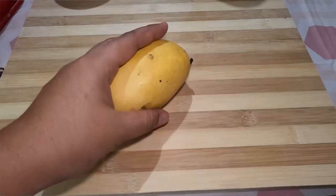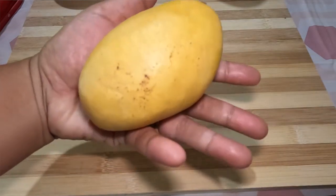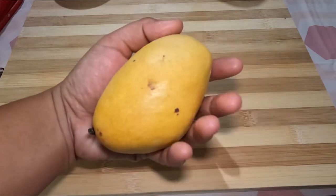Number three: check the weight. Once you have checked for smell, hold it in your hand and feel its weight. A ripe mango will feel heavy for its size — this is another great indicator you're making a great decision.